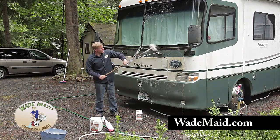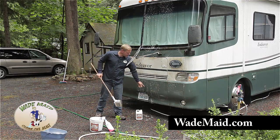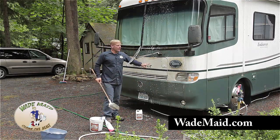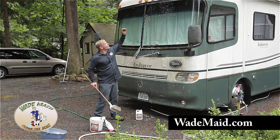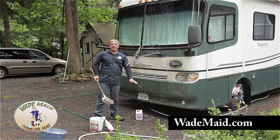After this is covered with beast wash, we're going to start rinsing from the bottom up. That way we're not rinsing the soap off, but we're working with the soap. After we've done that, we're going to start on the top and rinse it all off.